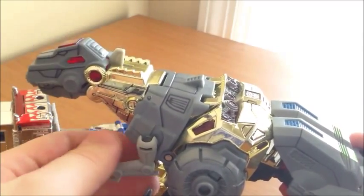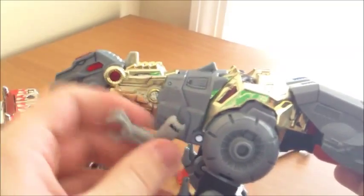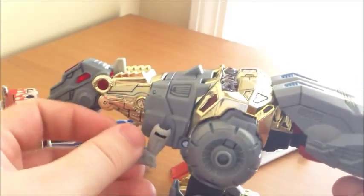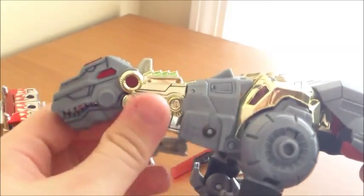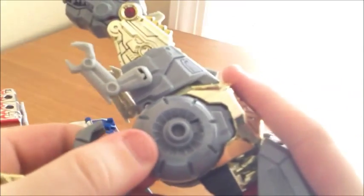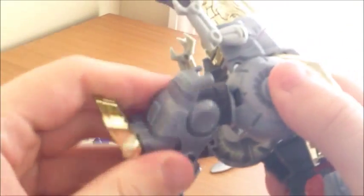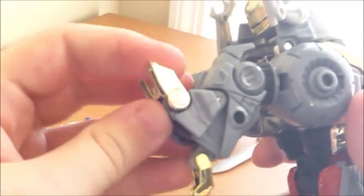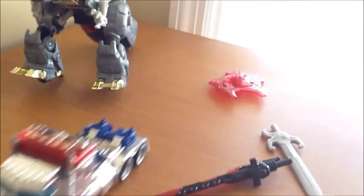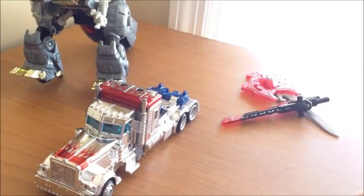This Grimlock doesn't have the best articulation. The tail doesn't move at all. The head moves up and down a little bit but not much — it just falls back into place from gravity. His arms are ball jointed so you can get some movement, but they'll pop off easily. You can't move the fingers at the elbow even though there appear to be hinges. The main articulation in dino mode is swiveling his legs, bending or unbending his knees, and moving his toes. Not much articulation for a dino. The Optimus rolls alright — pretty good looks but not much playability in these modes.